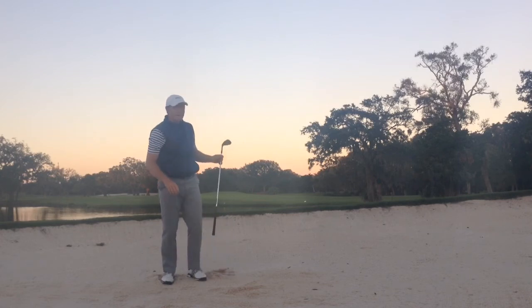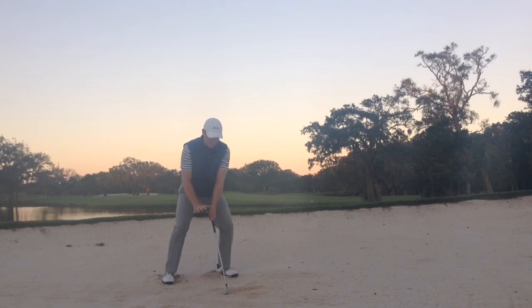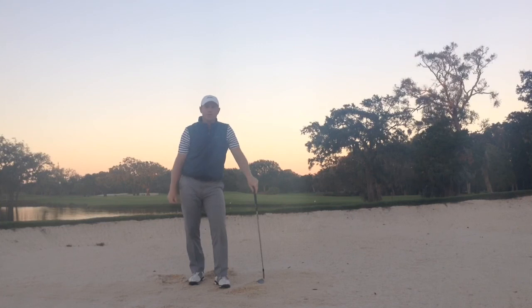Four or five feet past the hole. Let's cover that again: wide stance, squatting, tilt towards the target, dump the sand out. That's going to allow us to use the bounce, have a forward low point, and that's how we're going to get out of the trap. Got a lot of acceleration here. I hope this has helped your short game — good luck in the trap. Thanks.